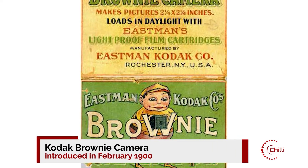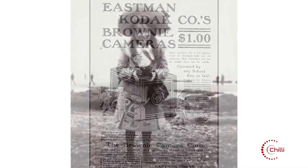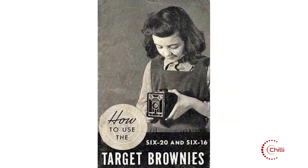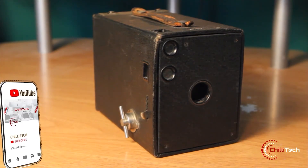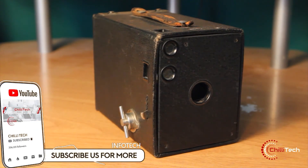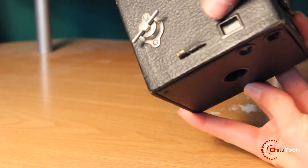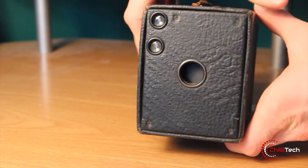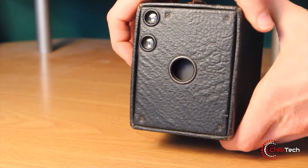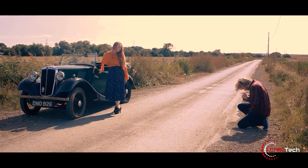Now for some cool retro tech. Marketed towards children, carried by soldiers and affordable to everyone, this small brown leatherette and cardboard camera introduced the term 'Snapshot' through its ease of use and low cost. Priced at just £1 when it was introduced in February 1900, the Brownie took cameras off tripods and put them into everyday use. For Kodak, the low cost shooter was the hook that allowed the company to reel in money through film sales. And for the rest of the world, it helped capture countless moments and shaped civilization's relationship with images.